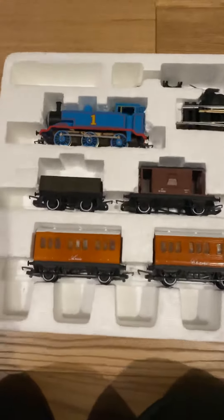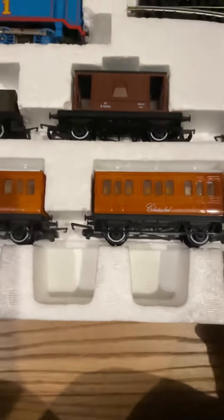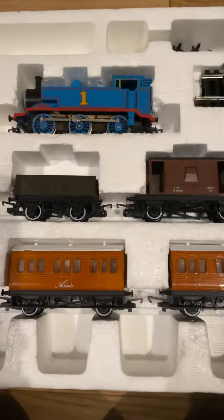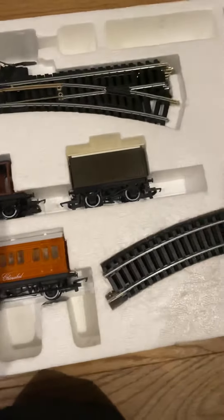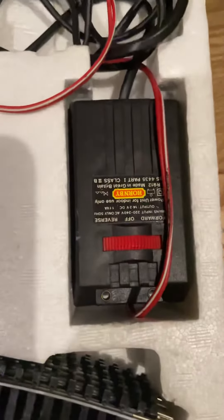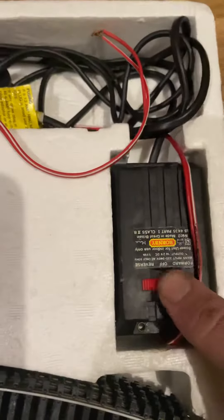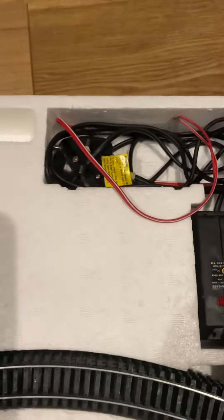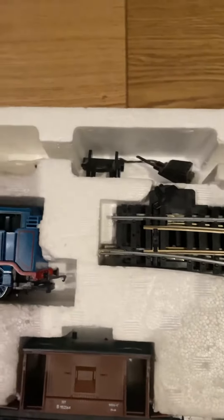We've also got Annie and Clarabel as standard, and a couple of trucks to go along with it, and the brake van. It came with the old school Hornby controller — again not going to use that, but it's nice to add to the collection. There's also a power clip and a set of buffers.